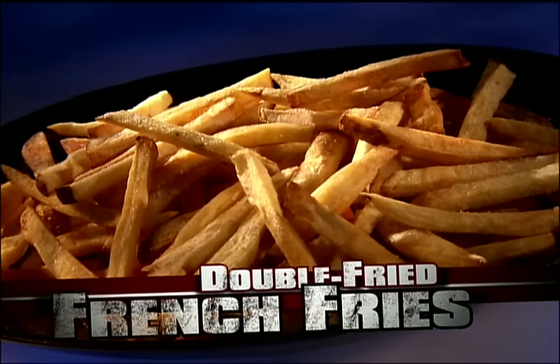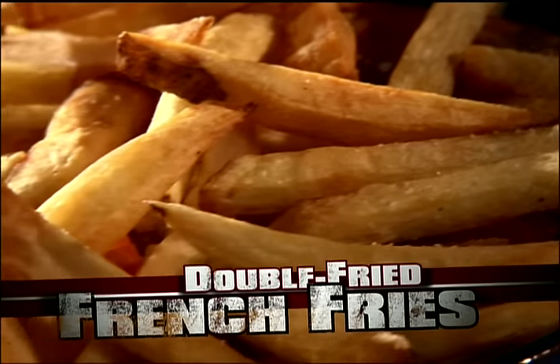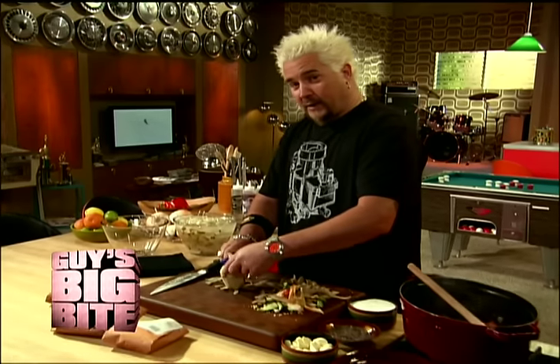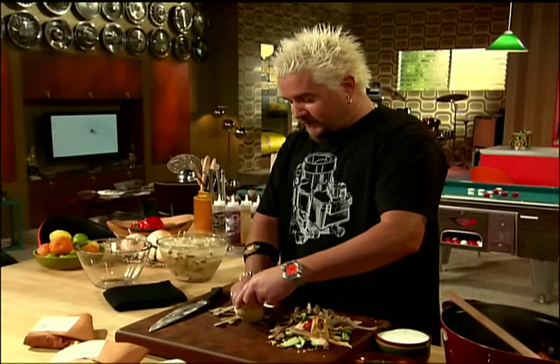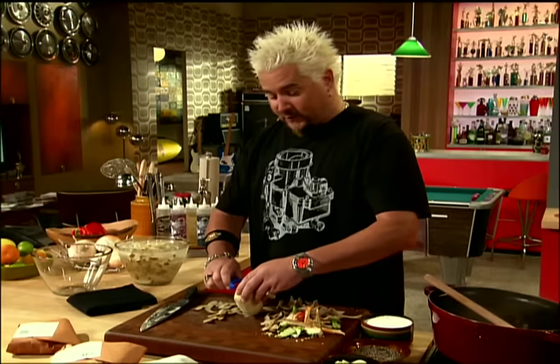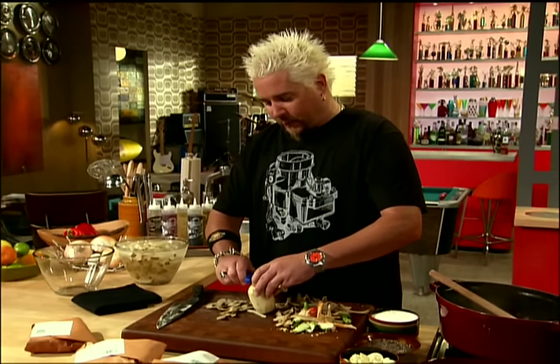Double-fried French fries, that's what. The right potato, the right cooking method, and you've got the crispiest, fluffiest fry around. Reminds me of my days of peeling potatoes — did something bad in the kitchen, you're the one that got to peel them all. But this is worth it, because this is going for some dynamite fries. I call them double-cut fries.